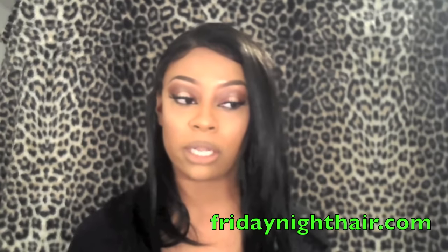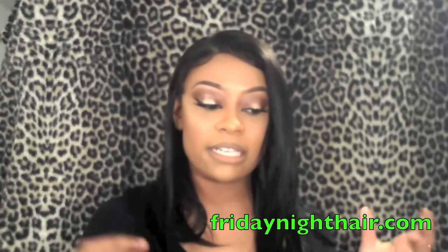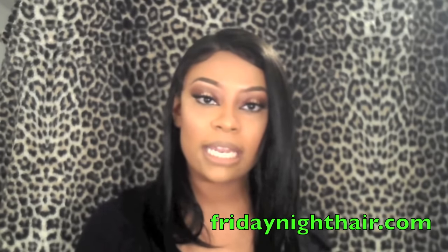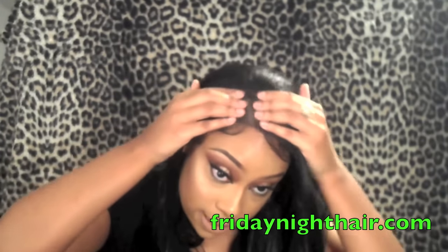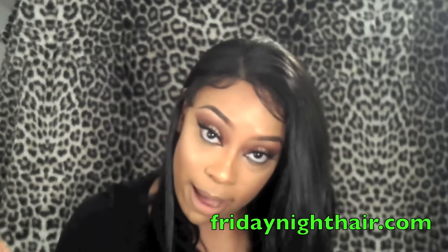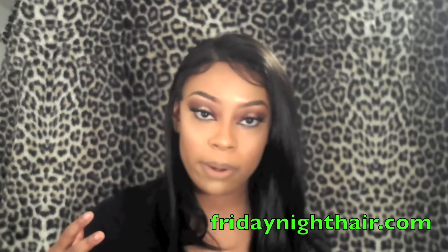any other Friday Night Hair unit that I have. It has two combs in the front, a comb in the back with adjustable straps. This is very similar to the GLS 95 I believe that I did, and it has soft lace and a lot more parting space. Here is what the parting space is looking like — you can always add more powder to add a little bit more distinction to the part, but you get quite a bit of parting space on this one, especially more towards the middle.